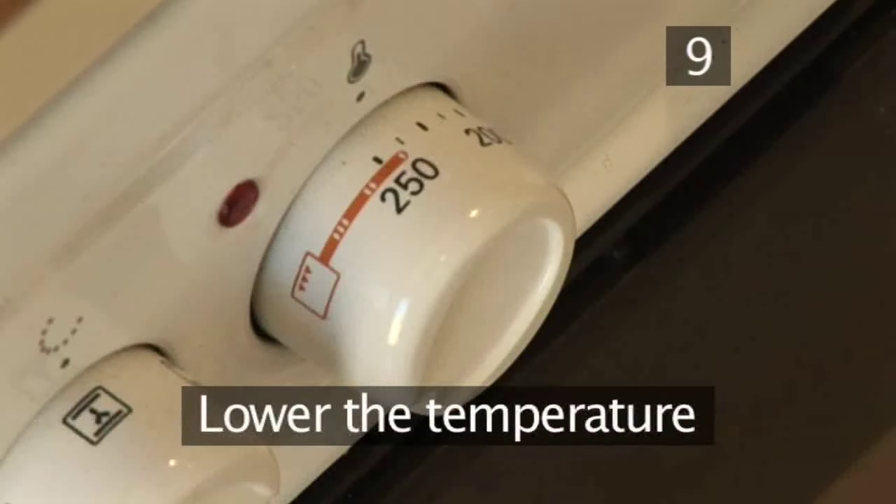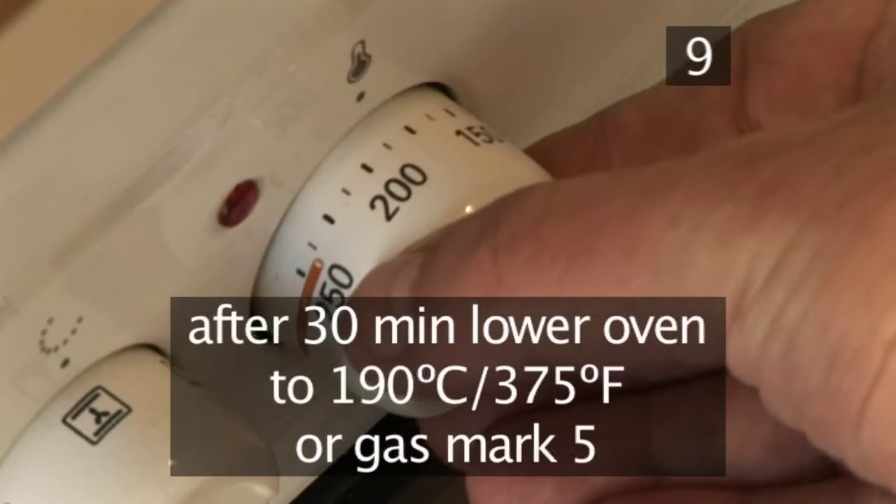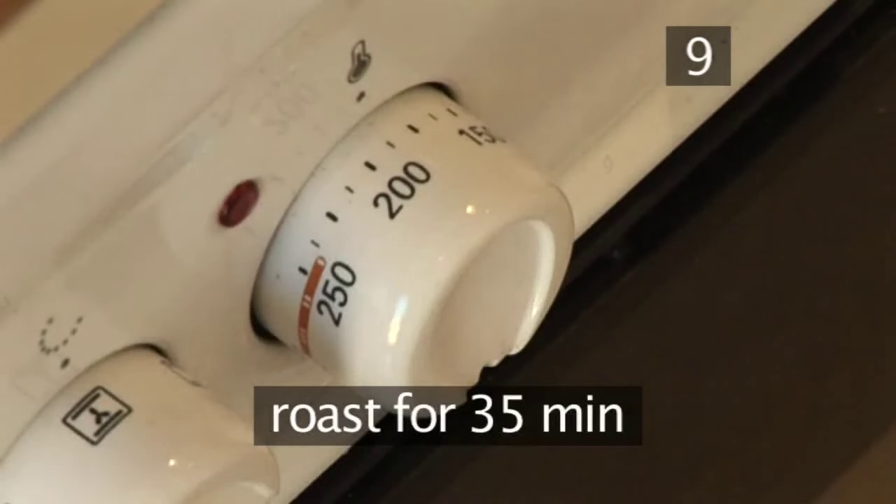Step 9: Lower the temperature. When the 30 minutes pass, lower the temperature to 190 degrees centigrade or gas mark 5, and continue roasting for another 35 minutes.